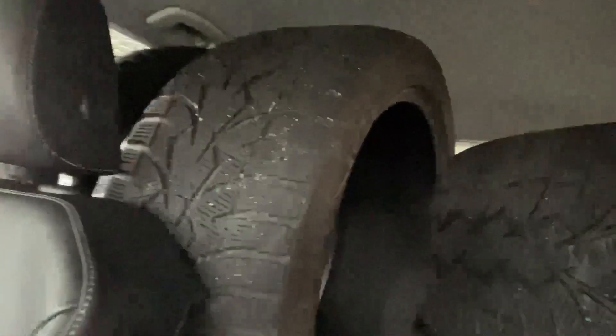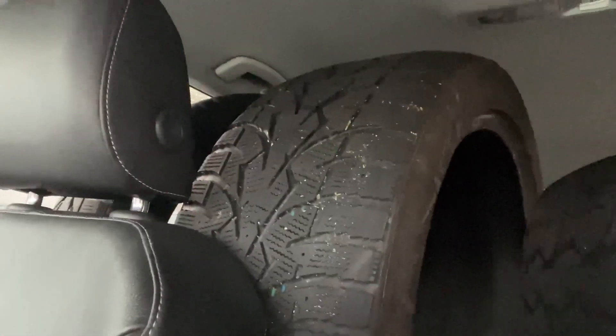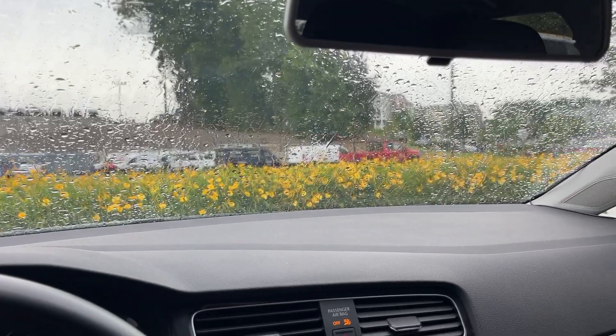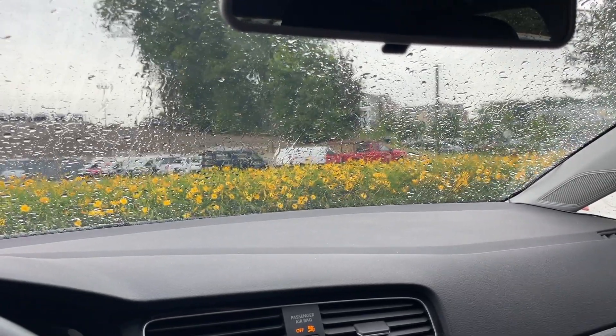I wasn't able to get a ton of footage because I didn't want to be filming in the back, but as you can tell the snow tires are no longer on those Tiguan wheels. Wheels and tires are all set, and depending on when I lower the car I'll definitely be throwing those on. The wheels are actually in great condition — one of them has a tiny tiny bend but nothing that's going to be noticeable, and I'll see once I get the car out on the highway.